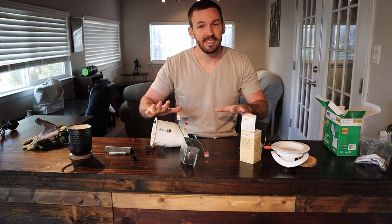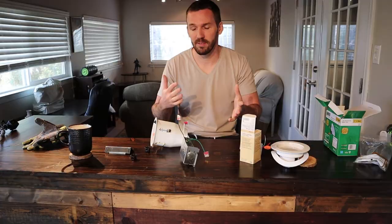Go to the description down below to find these exact products. Please subscribe if you want to watch the installation video or follow any of my other projects.